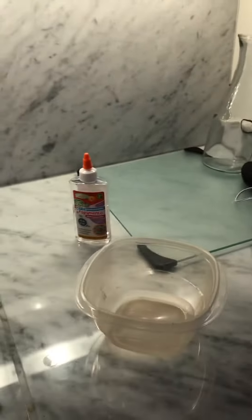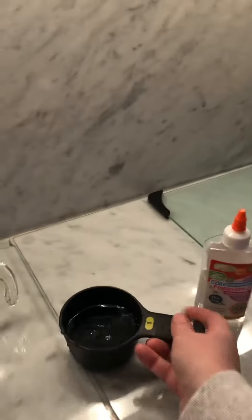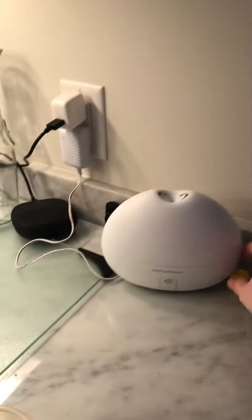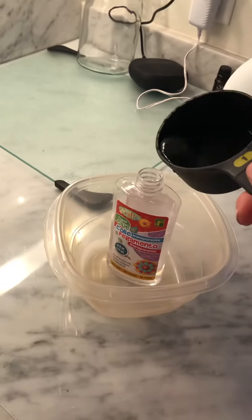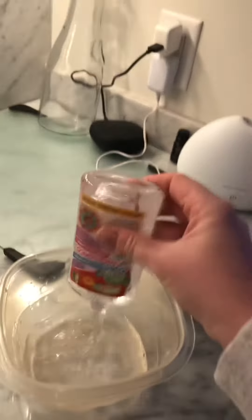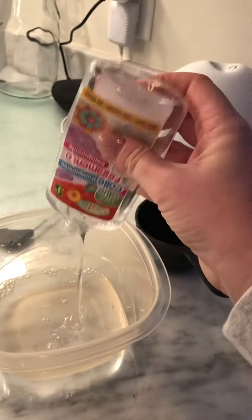The second method is the glue method. Because I don't want to put glue in a measuring cup, I'm just going to add water since my glue is halfway used. You don't have to do it this way — just try to do a one-to-one ratio of glue and water.